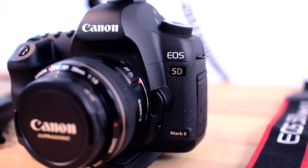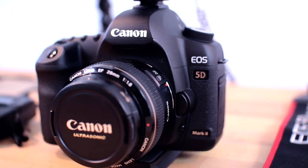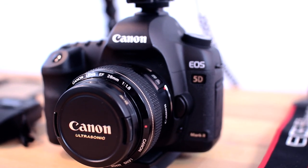So without further ado, let's open up the bag. The first thing you'll find is my Canon 5D Mark II, which is the main camera I use. I bought this camera about a year ago and it's a fantastic camera. Previously I was using a Canon T3i, which is actually the camera I'm shooting this video with right now.